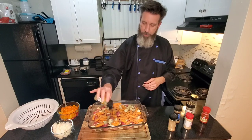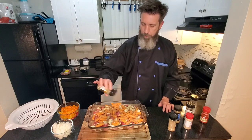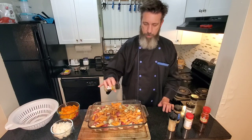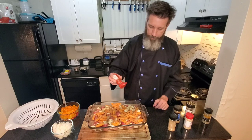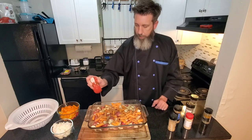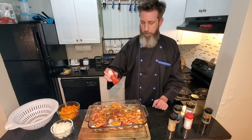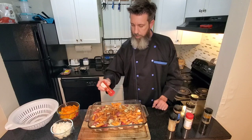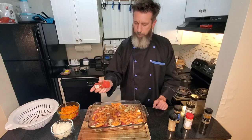Going in with some thyme. Does everybody got time for thyme? Thyme just freshens everything up. Going in with some smoked paprika — that's why it's red, gives it that good smoky flavor. Now we've got everything incorporated. Need to get your hands dirty, or get your gloves dirty — ready for surgery? Get in there and give that all a good toss.